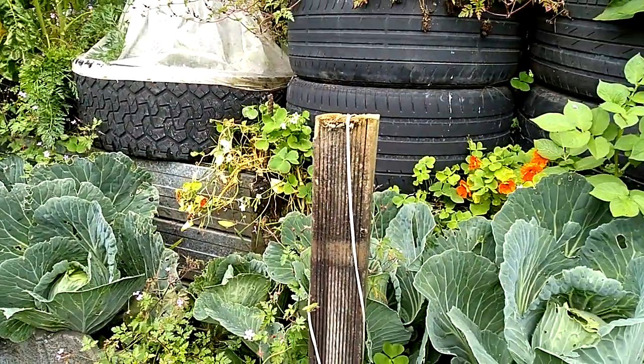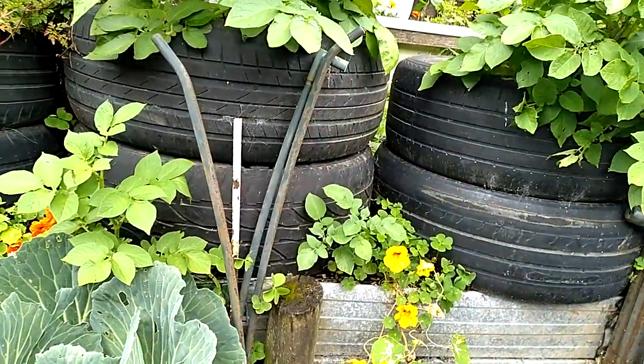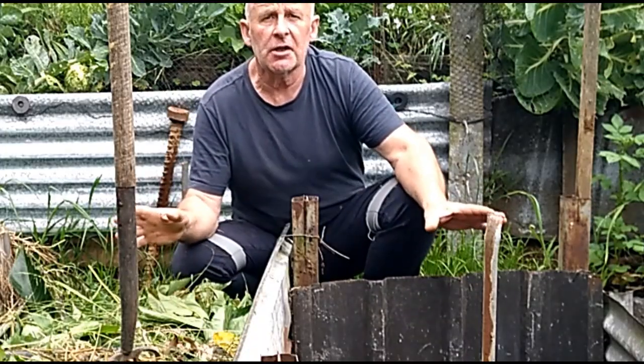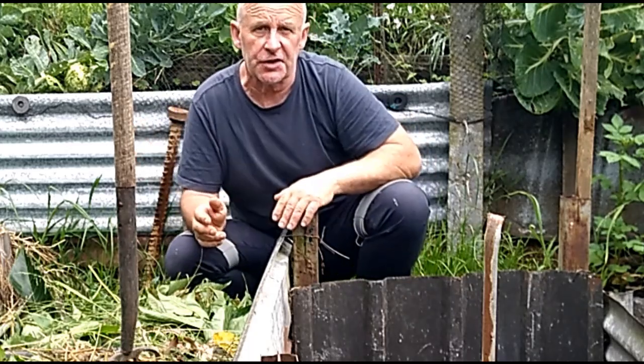In a moment I'm going to dig down into here to show you exactly what's going on. As with most compost systems that are running well, there's zero smell and zero flies — everything's working in biosynthesis.